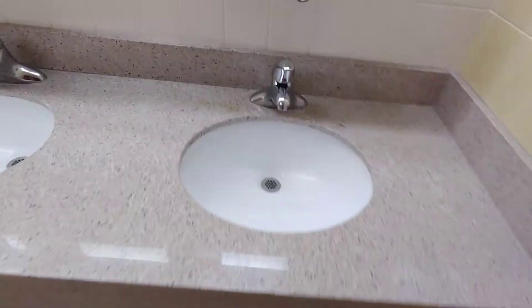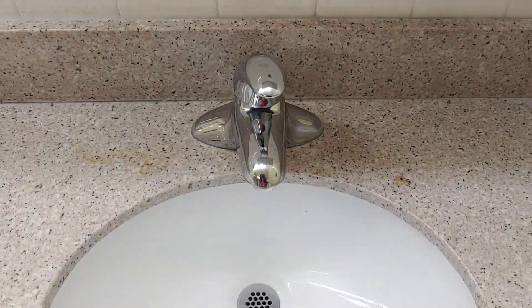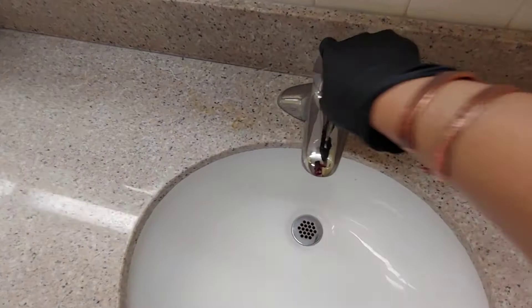So to run the water in R3, you come here to the sinks. And first you run the hot water like this.